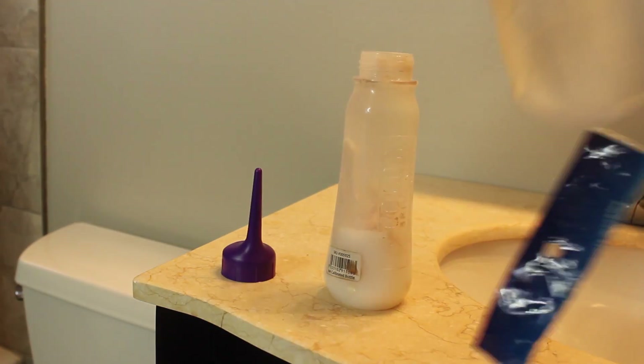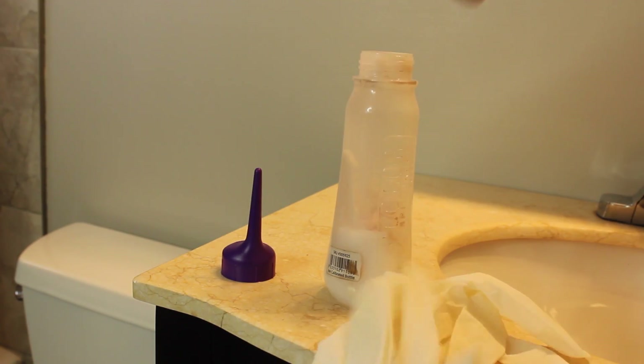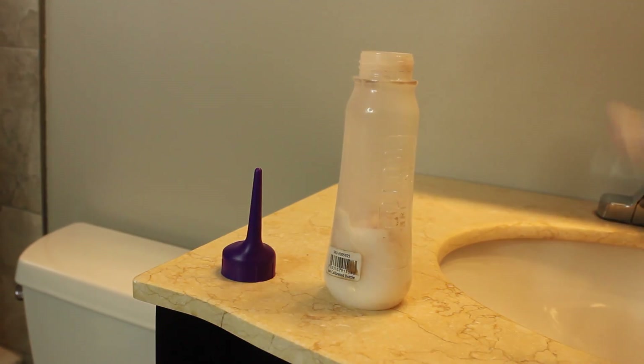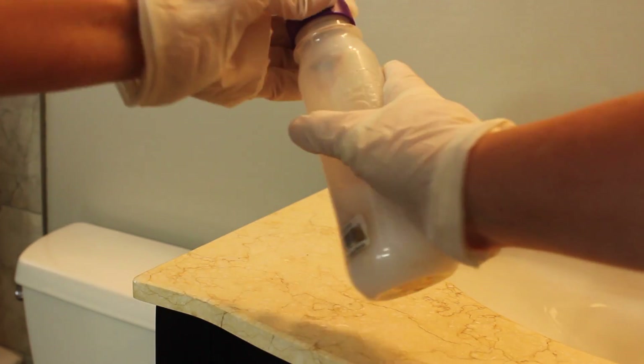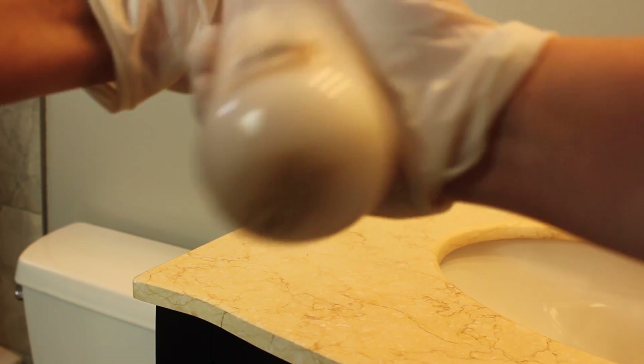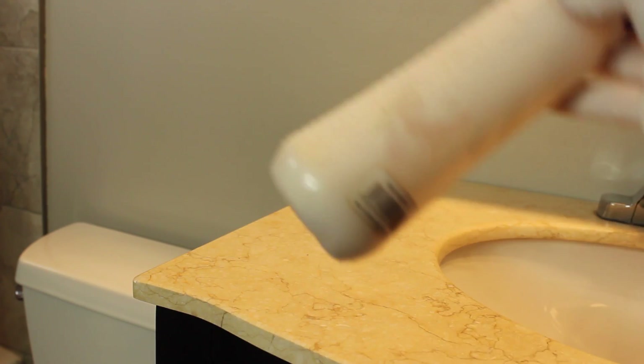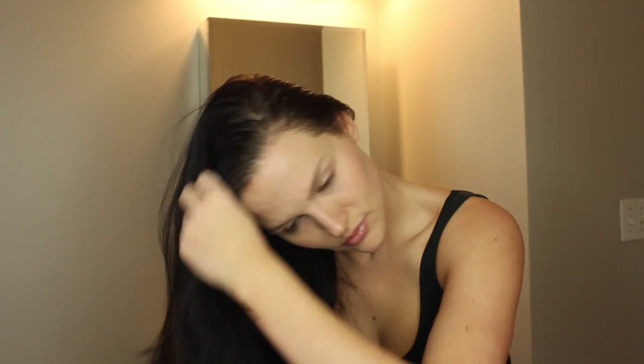Next, you're definitely going to want to protect your hands, so get some latex gloves — I picked these up from the dollar store so they're super inexpensive. Make sure your cap is screwed on tightly, then put your finger over the hole and give it a good shake to make sure the developer and the color are nicely mixed together.